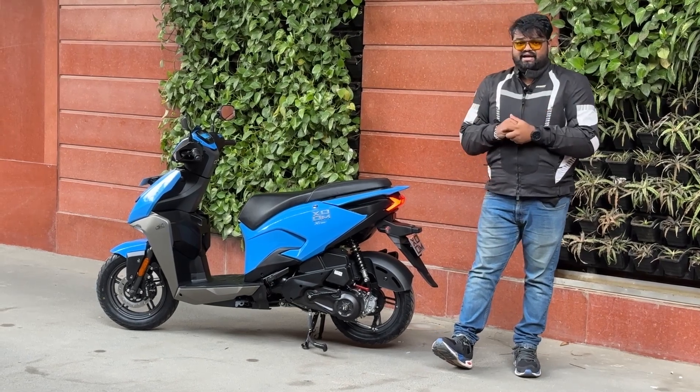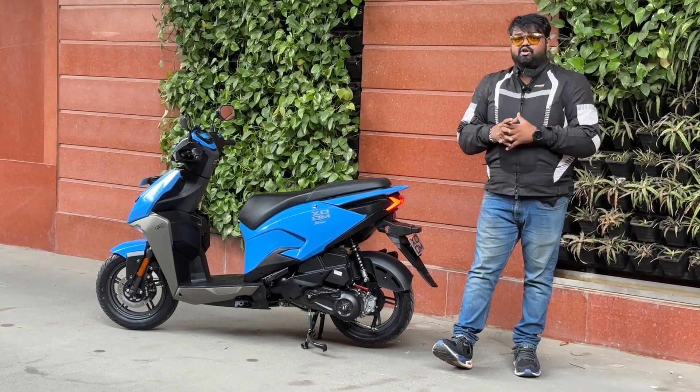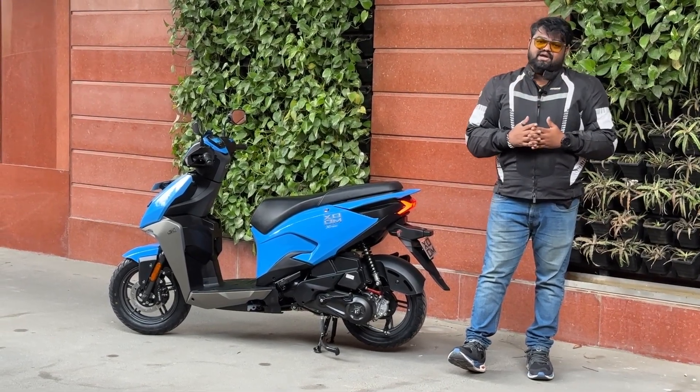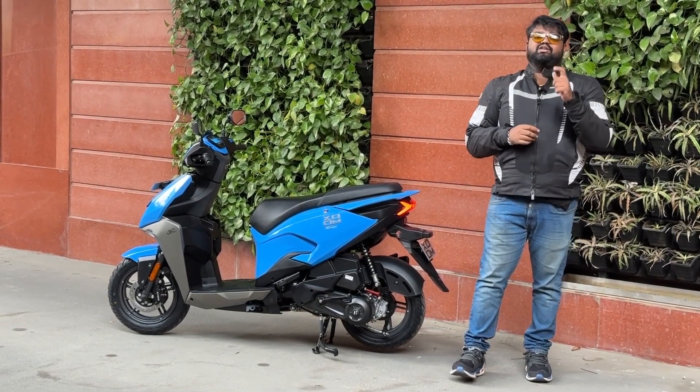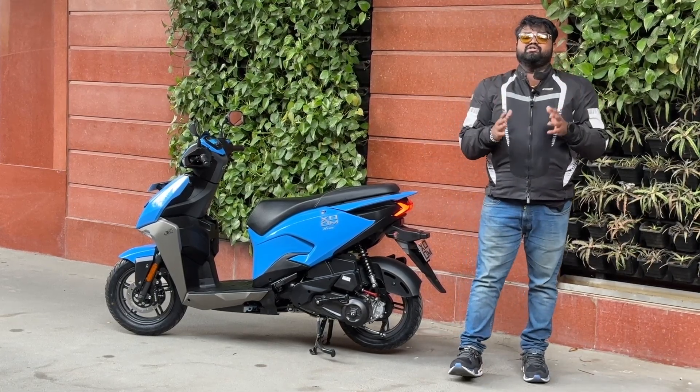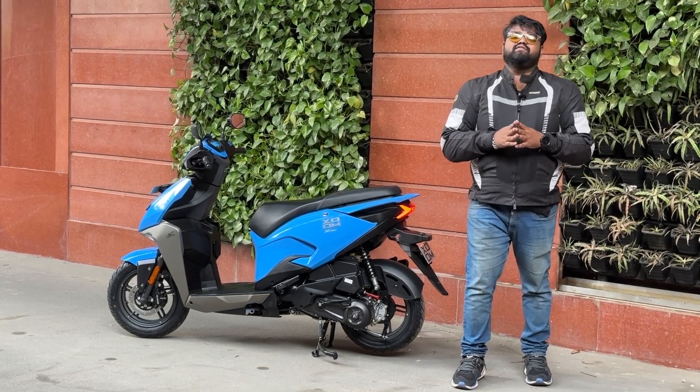That was the Hero Zoom 110cc scooter review. Let us know if you have any questions — if you found value in the video, hit the like button and subscribe to Motoroids. Press the bell icon to get notified for our next video. This is Vipul signing off — rev hard, ride free, and ride safe.